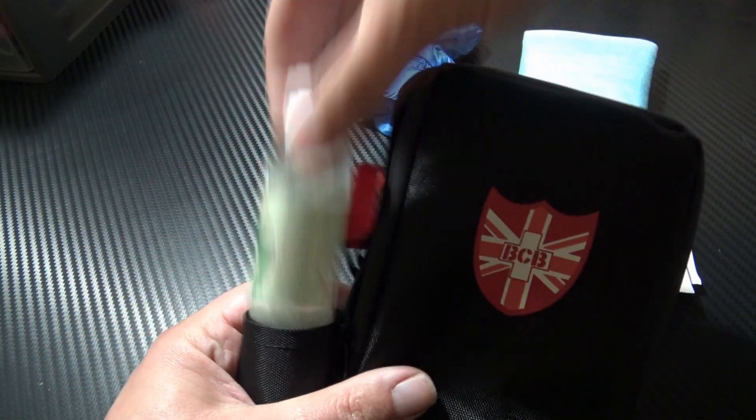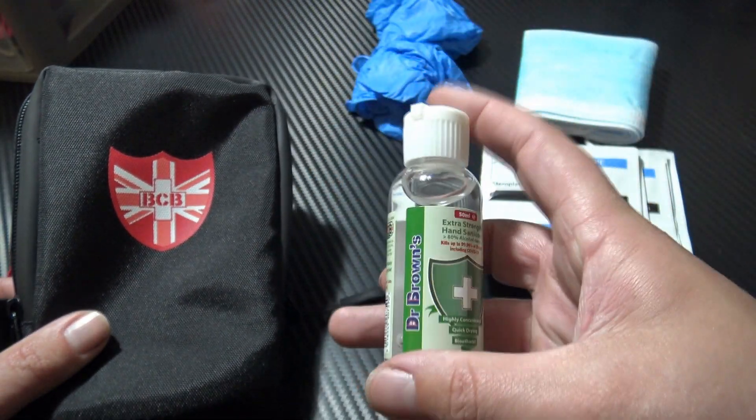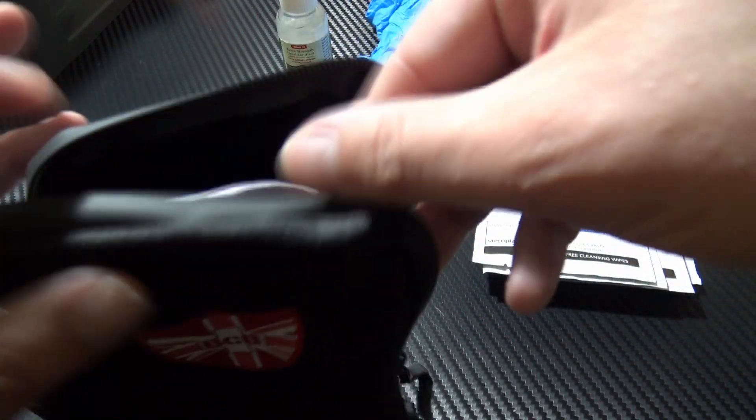Just on the side here, as I mentioned earlier, you have the alcohol hand sanitizer at 80% proof. Very useful, and that is 50ml as well. Should last a long time because it is nice and strong.